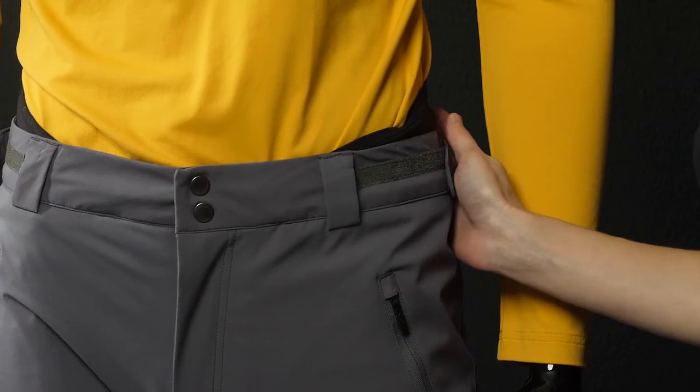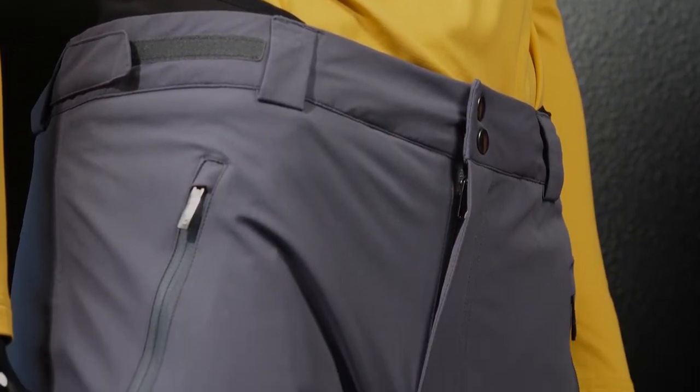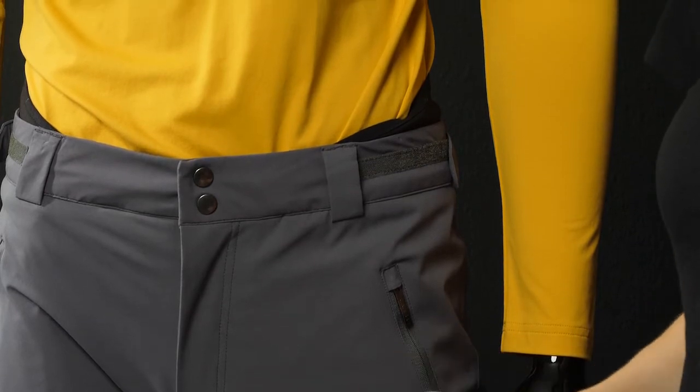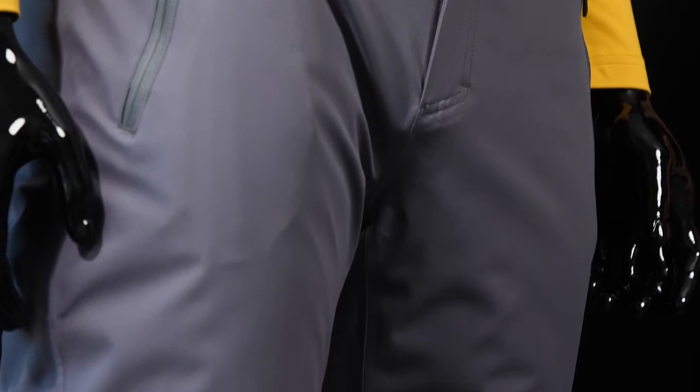Now we'll talk about our Summit pant for men. In terms of insulation, this is our warmer pant at 60 grams using Primaloft. In terms of fit, it has a slightly straighter leg and doesn't have quite as much articulation as the Force pant does.